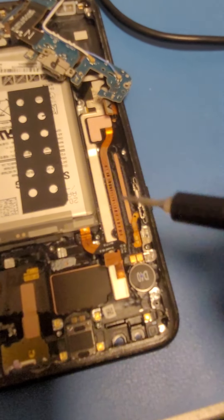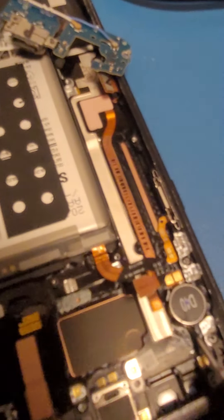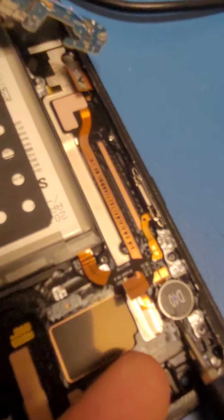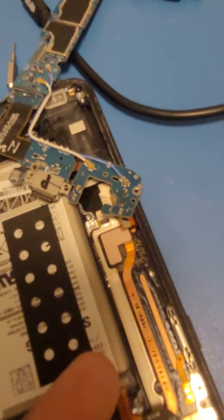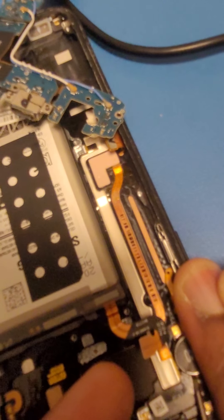Now I'm going to use a flathead to get this motor out — it's actually called a vibration motor, it's what makes the phone vibrate. Get underneath like this and just push it up. Come on... there we go, got it.